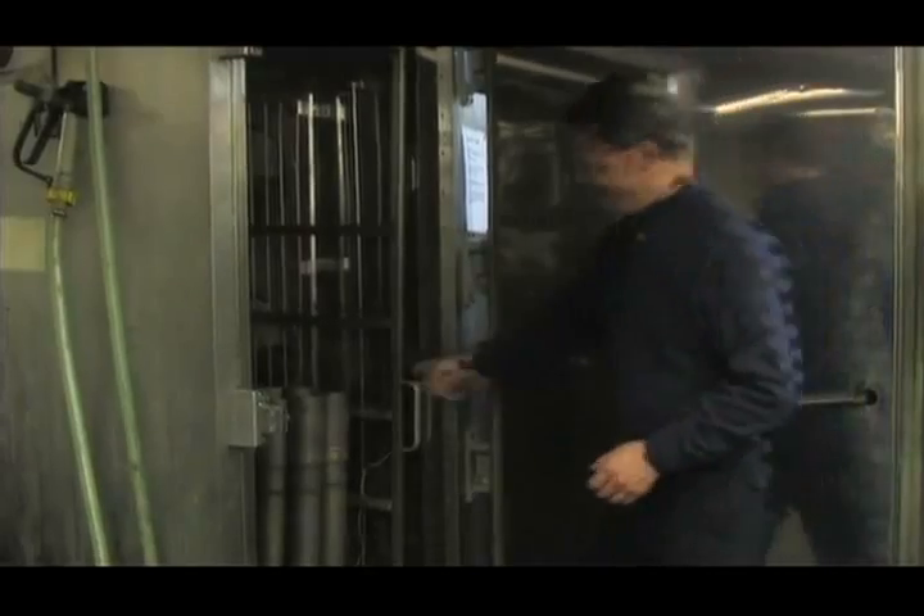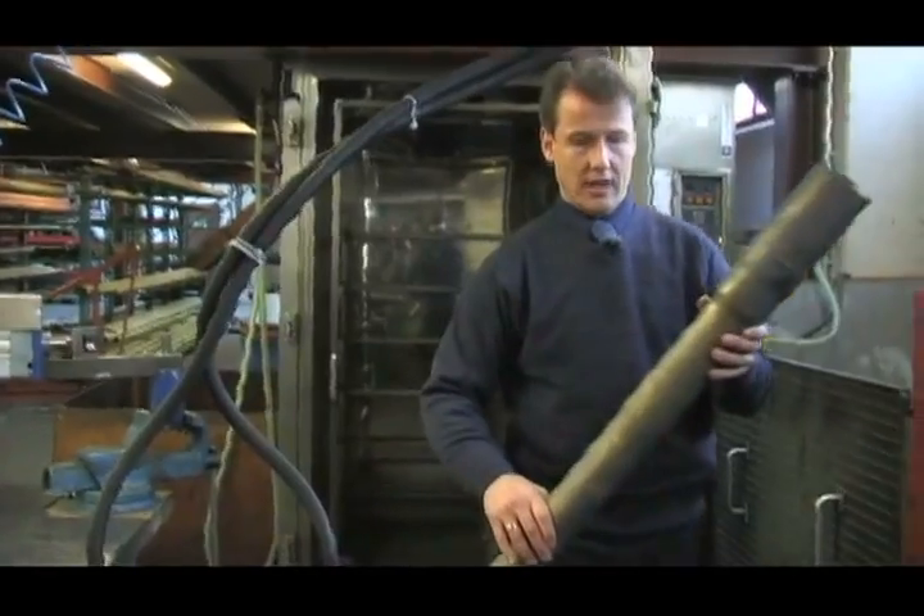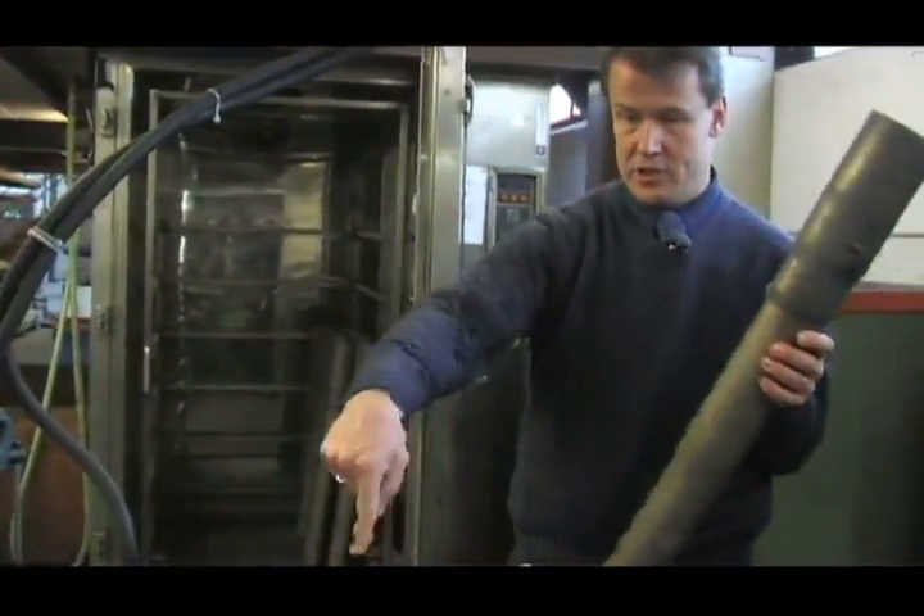This is our latest technology — our freezer — where we actually can fill the raw tubing with liquid nitrogen and freeze it. As soon as the nitrogen is solid we can bring it over here and bend it into shape around this tooling.